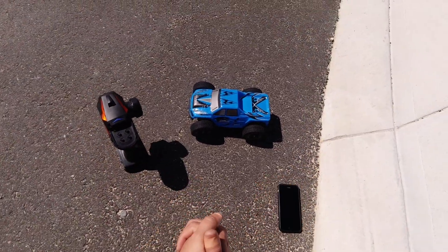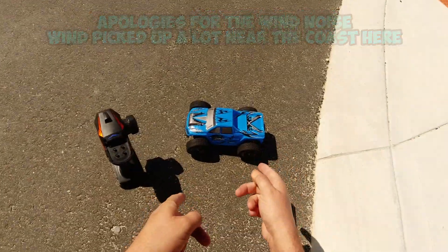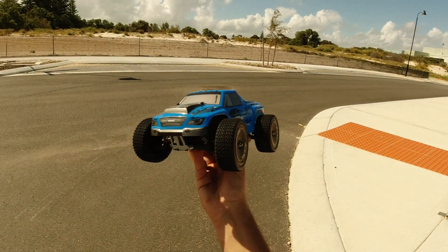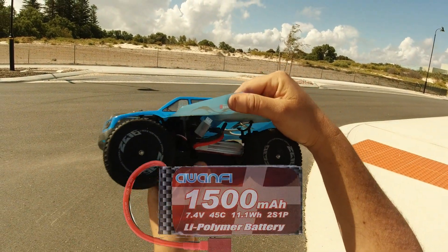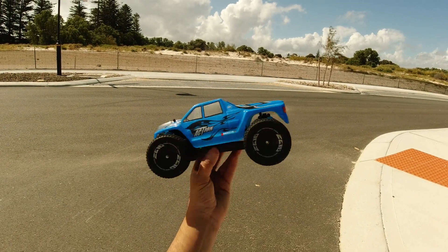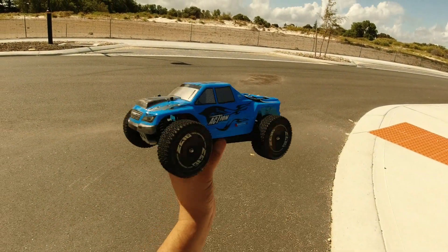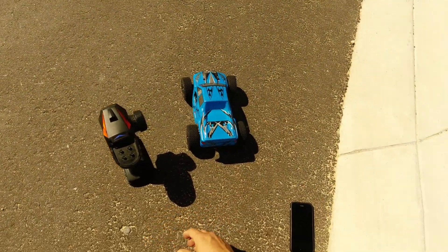Ok guys, I just got done running my ZD Racing TC10. I've brought the WL Toys A979 truck out again. What I've done here is changed the wheels to 144001 wheels. Today I'm using a Whomfy 1500mAh 2S LiPo 45c, and we'll see if we can beat that 57kph I got the other day on the stock battery, which is probably only a 25c — the WL Toys battery with stock tyres.